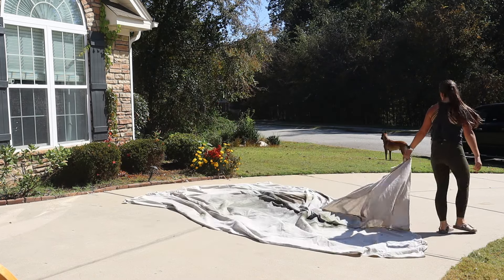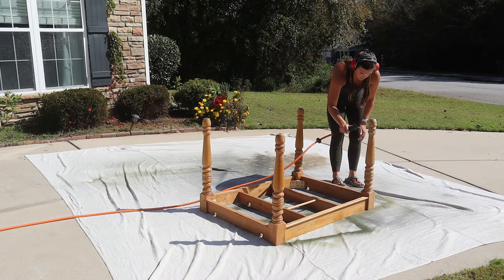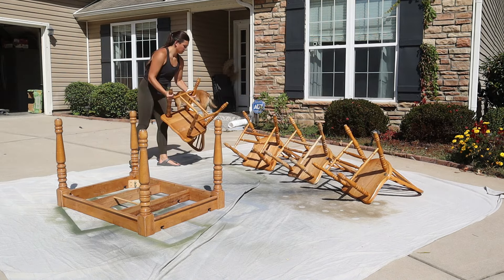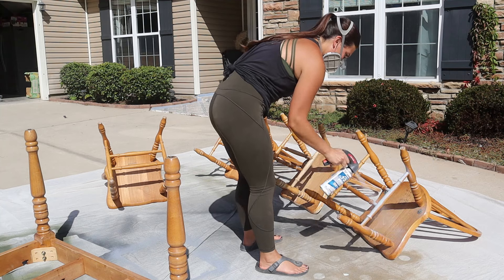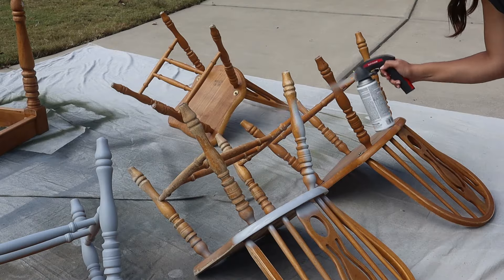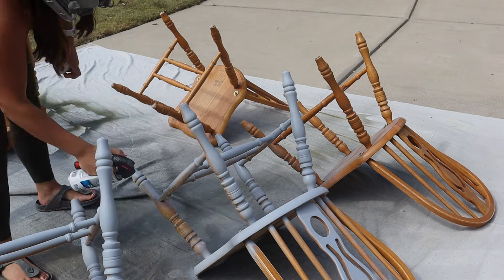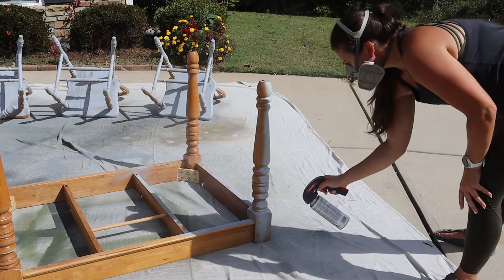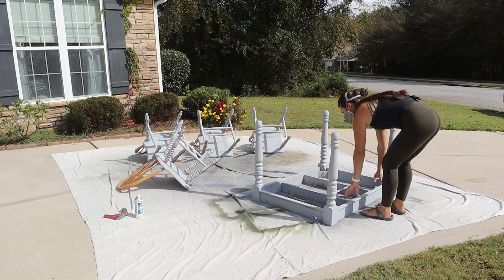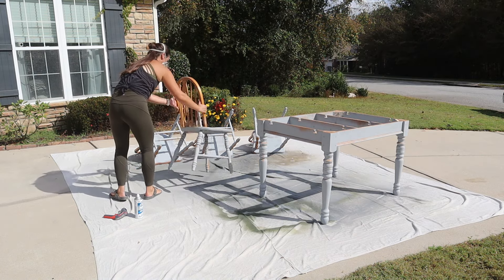Once everything was sanded, I got out my spraying tarp and blew the dust off using my air compressor. We don't want any dust particles in our paint. I laid everything out on the tarp and began priming. I'm using the Zinsser 123 primer in the gray color because I'm going to be painting it a darker color. This primer is going to ensure I get a good bond so I don't have to worry about paint chipping. These are going to be well-used products, so ensuring that the paint is going to stick for many years is my goal. Whenever I'm using spray cans, I use the trigger attachment and it makes it so much easier to hold and my finger never gets tired.